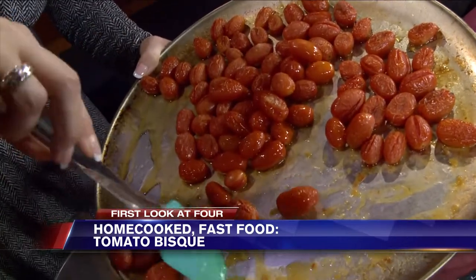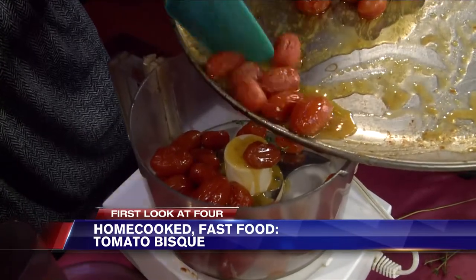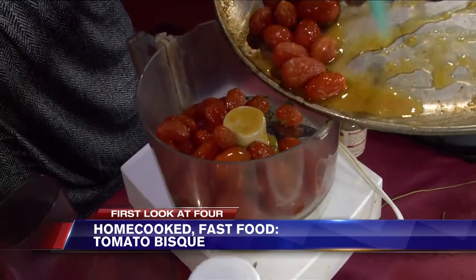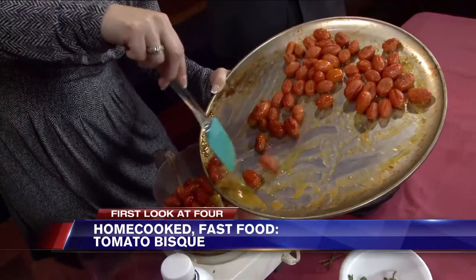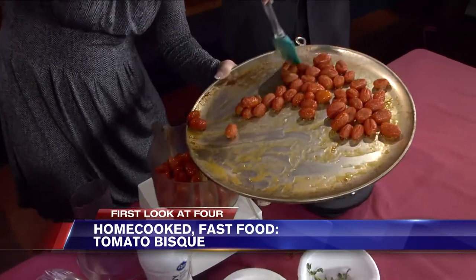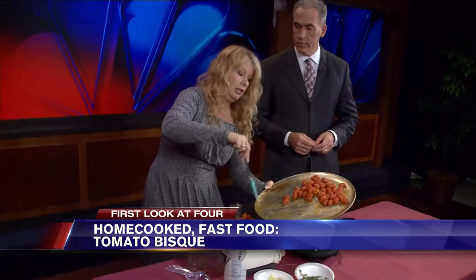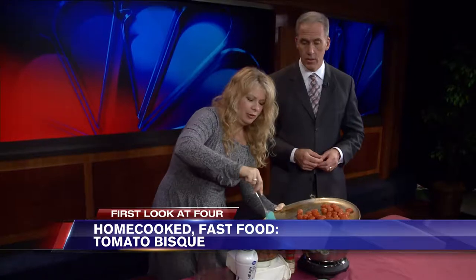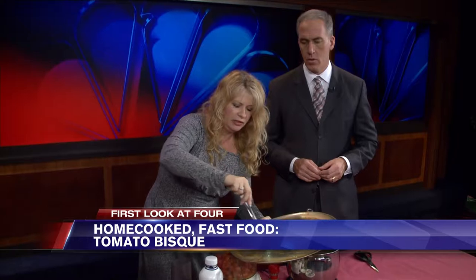Usually I do this a whole lot faster because I don't care that I sling it everywhere, but this would be a mess if I did that. So we're just going to put this in a food processor and puree it. This is a very simple recipe — even though it has a couple of steps, you just stick it on a cookie sheet, throw it in the oven for 20 minutes, and you can go off and check your email. 20 minutes in a 400-degree oven — just enough to blister them and get them to release their flavors.